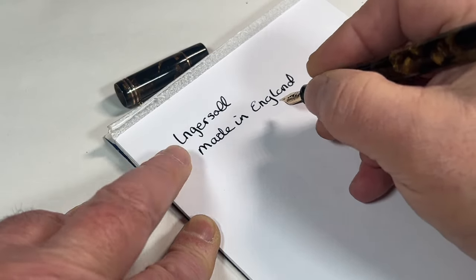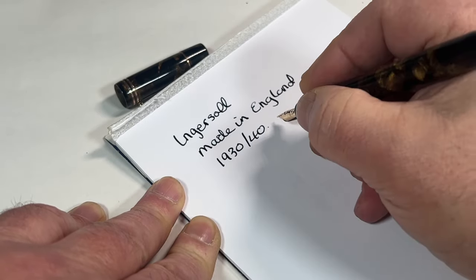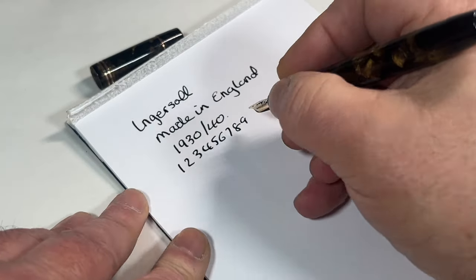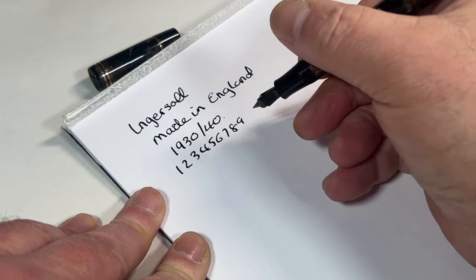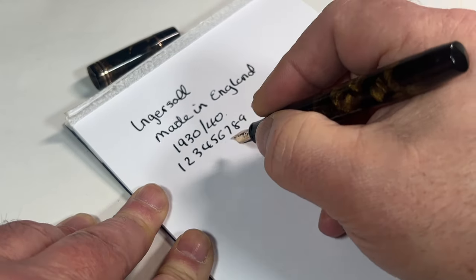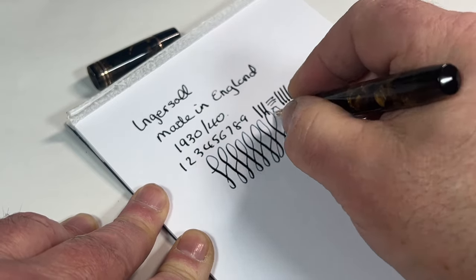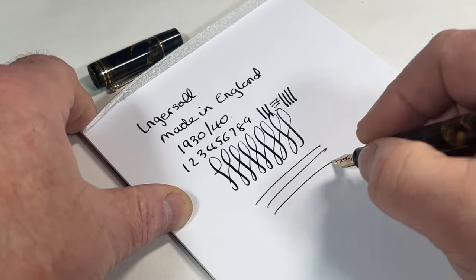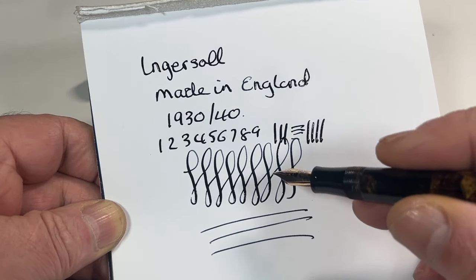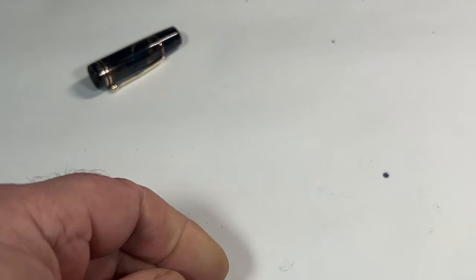An Ingersol, made in England - around about the 1930s, maybe 1940s, who knows, it may be even earlier. Writing very nicely indeed. Does it have any flex to it? Just a tiny wee bit. With a little bit of downward pressure we're getting a little bit of variation in the line, so a little bit of flex in the nib - very nice indeed.